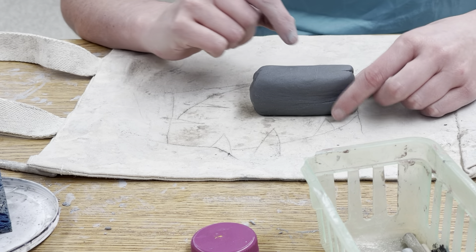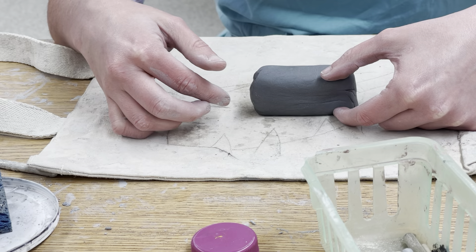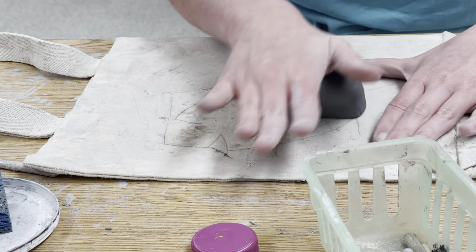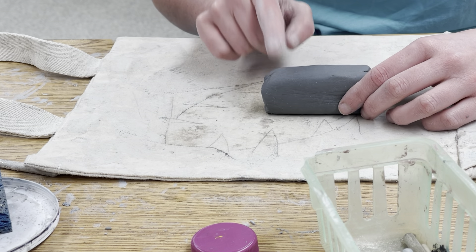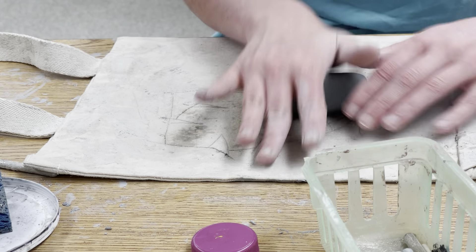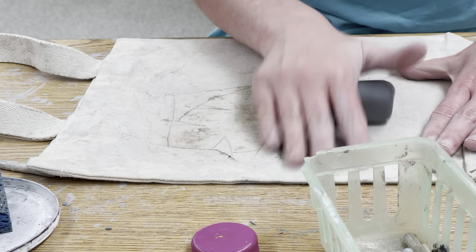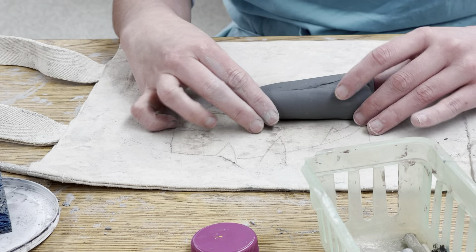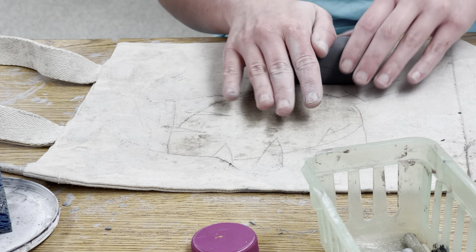Eventually we want to leave the chest or body here thick and taper the tail. To do that, I'm going to start rolling with my hand flat just on this end part, leaving the body end relatively alone. It's going to take quite a while to get this long enough for a tail, but notice this end is starting to thin out while this side stays wider.